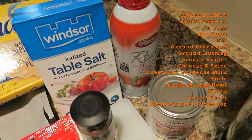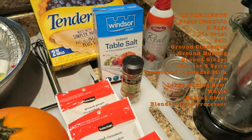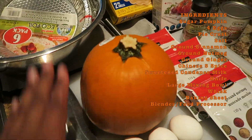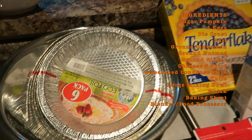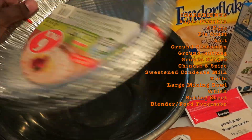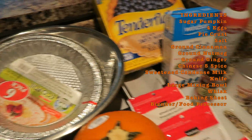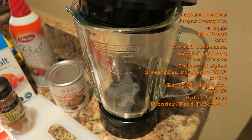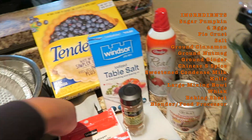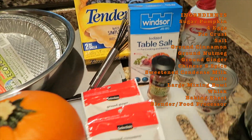You'll also need whipped cream. For baking needs: a knife to cut the pumpkin, a big bowl to mix ingredients, a pie baking dish, and a blender or food processor to puree the ingredients. Don't forget a whisk as well — and that's pretty much it.